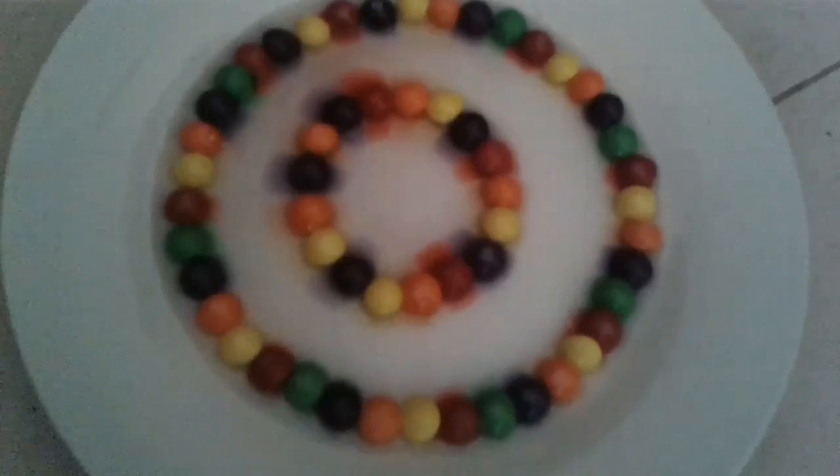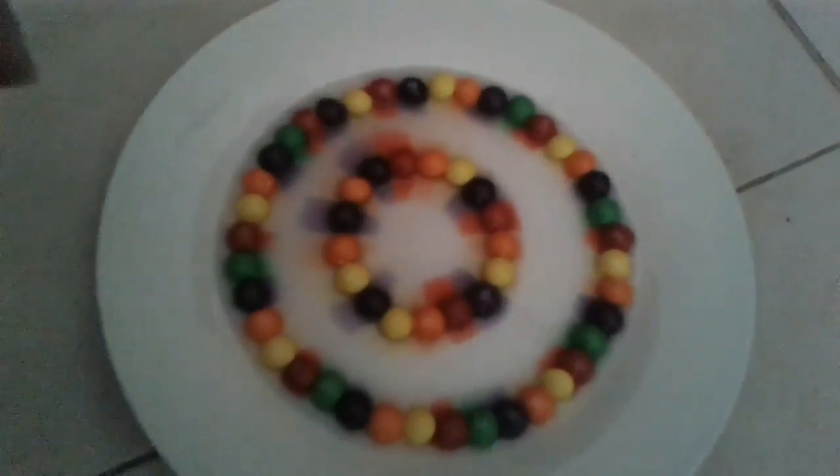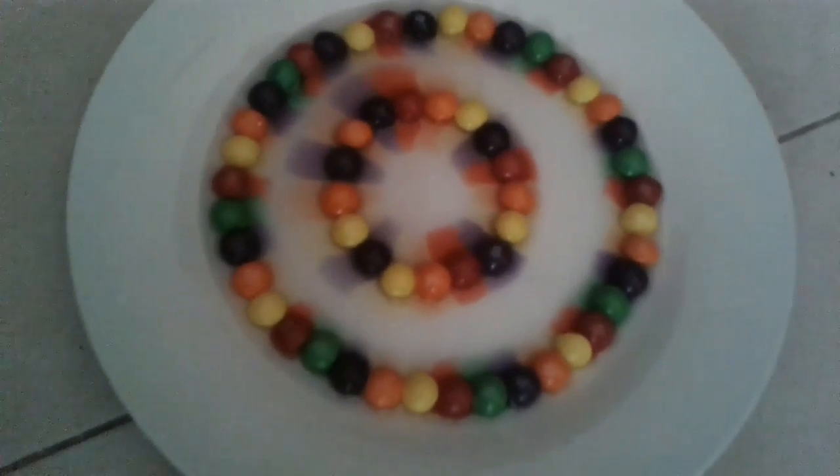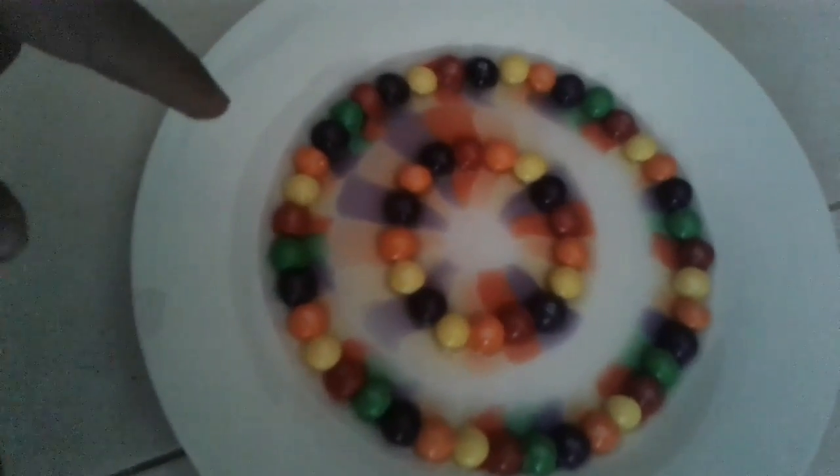Guys, see it's coming down? It's looking cool. Guys, it's looking like a rainbow. See from here? It's looking like a rainbow.